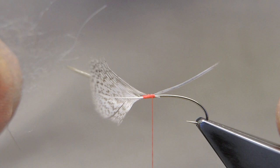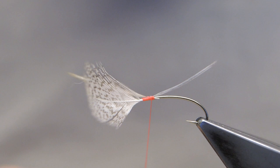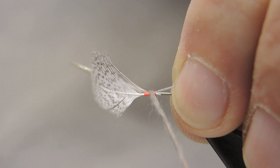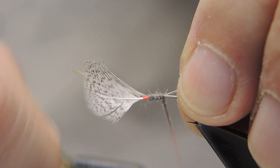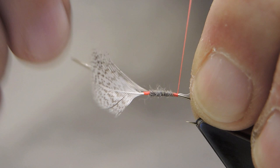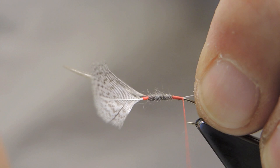The front part of the body is made of muskrat — just spin it around the thread. The body starts right where the gray hen hackle was tied in, then wrapped towards the bend, keeping the tail material on top. Once the bare thread is reached, it just continues to wrap until right above the point of the hook.